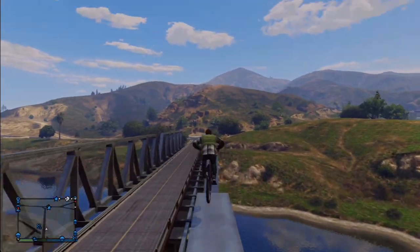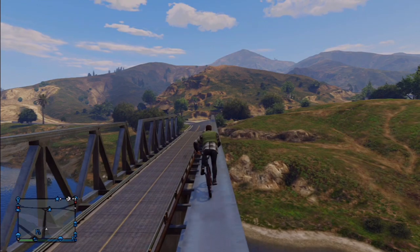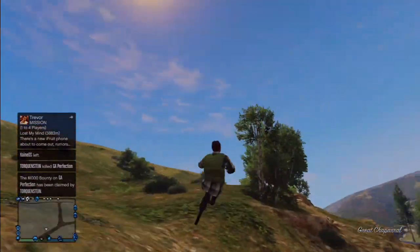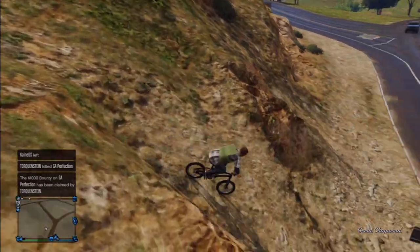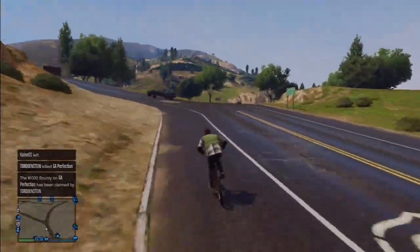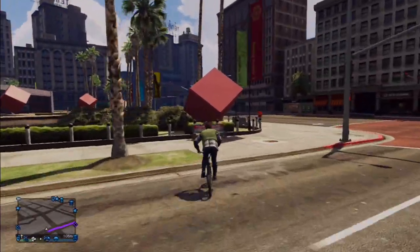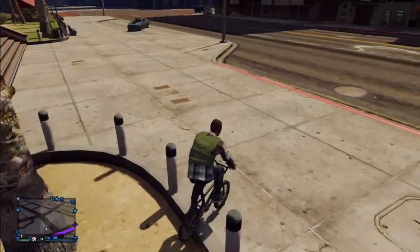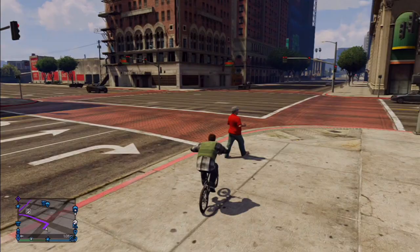I'm not sure what everybody else does on these bikes — I'm assuming you do wheelies and jump around and stuff like that. But for me, I spend so much time just riding my bike around trying to find a cool little bump to do a jump off or something. Either way, I hope this helped you guys. Ride more bikes in GTA. Have a good day, thank you.